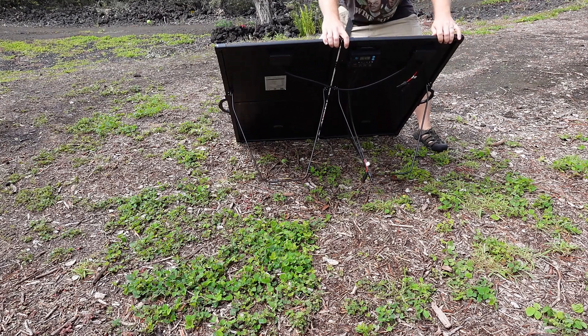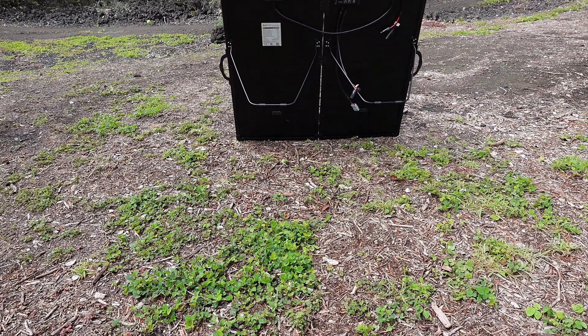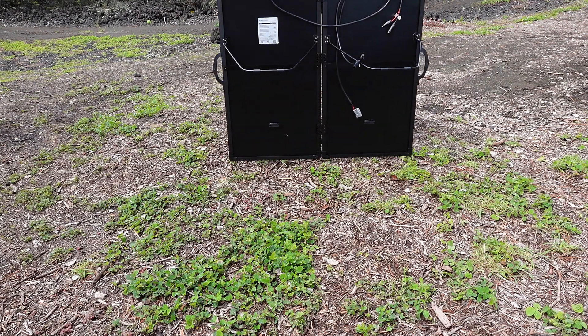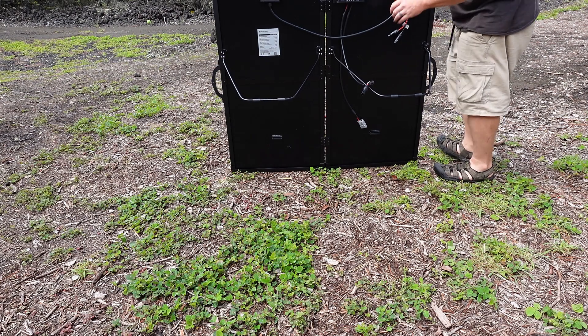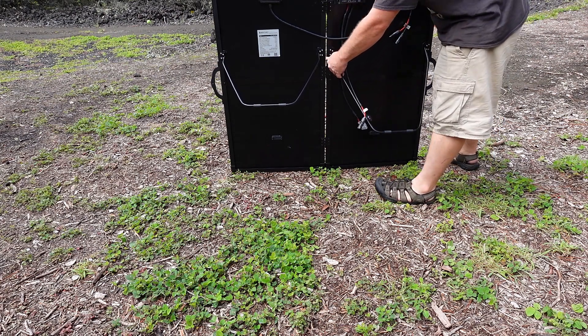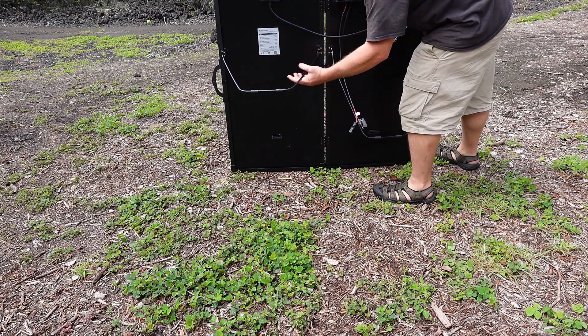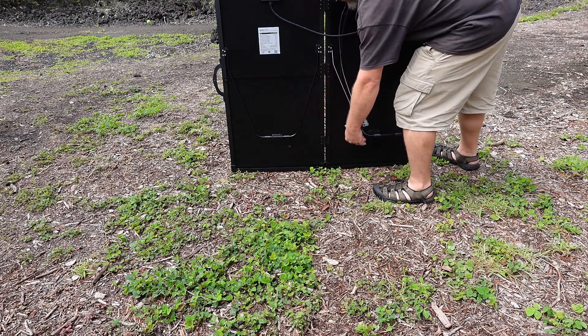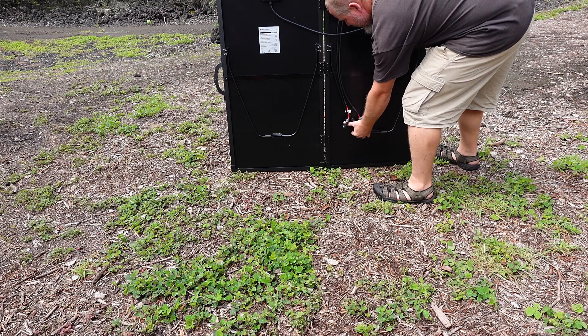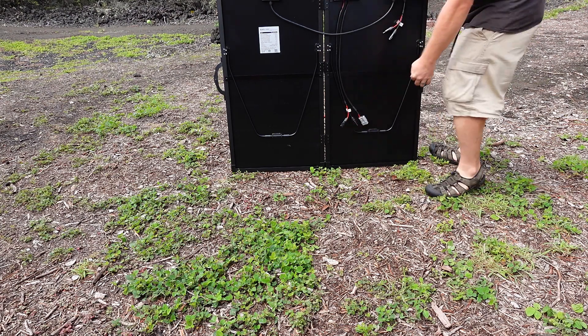I will definitely be checking in again in a few months to talk about how this panel has been working out for us, but for now I am thrilled that Eiko Power sent this unit over for us to take a look at. There is one last thing that we need to talk about, and that is cost. Looking at the Eiko Power website right now, the current price is $350, which is a very solid price for what you are getting here.